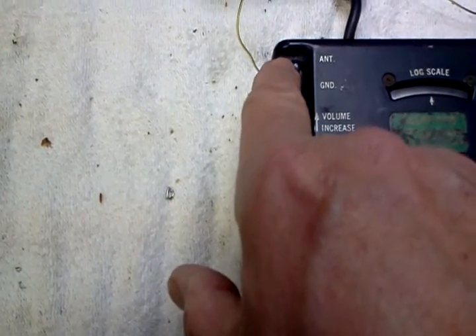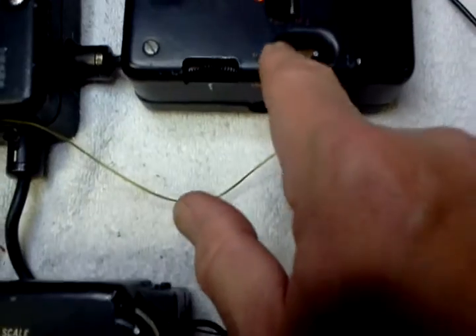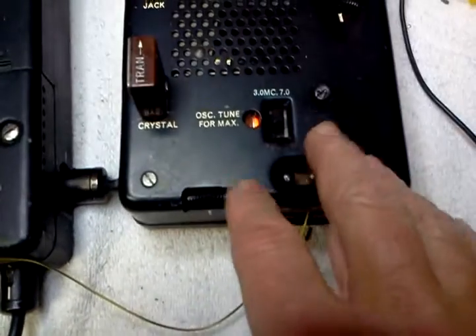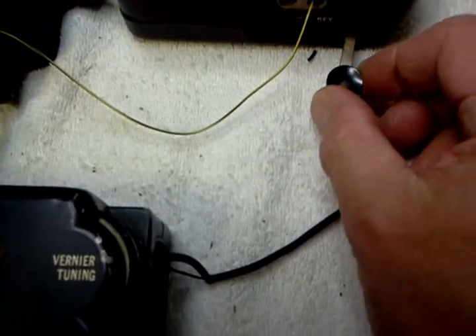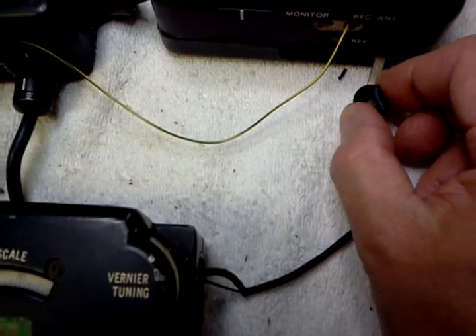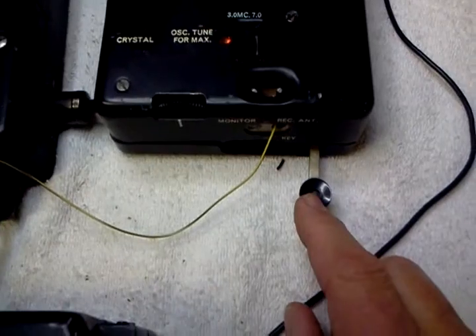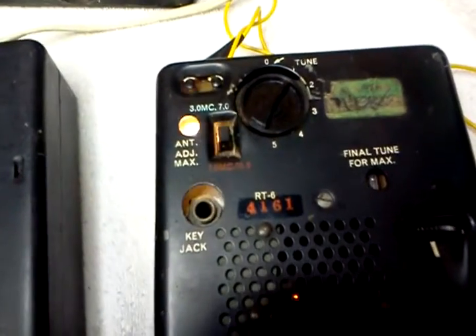Your antenna connects to your transmitter. You've got really two wires here — if you want, you can hook a ground wire up. But the TR switch is in the transmitter, and the little key here can be hidden in here. That turns it off, but when you key it, you can see your power light come on.